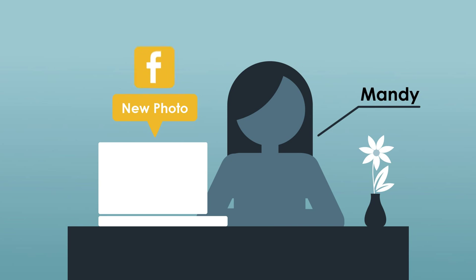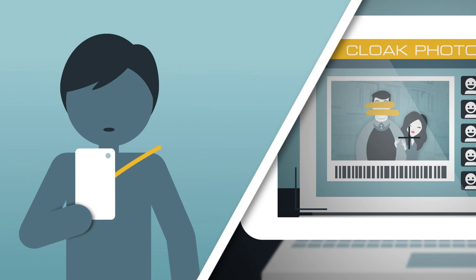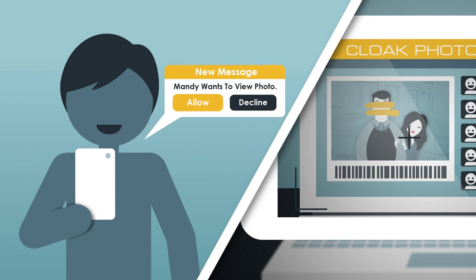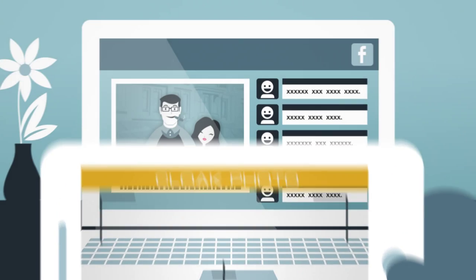If a confidant would like to view the original photo, a message will be sent to you to ask for approval. If you approve the request, the app will send the cloaked file to her. Only she would be able to view the picture.